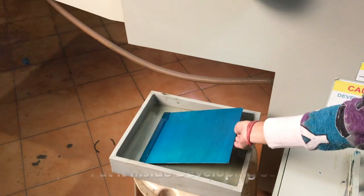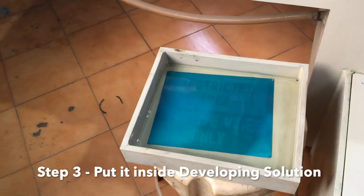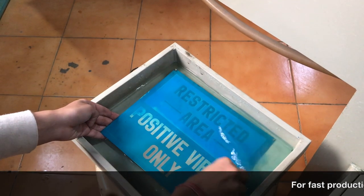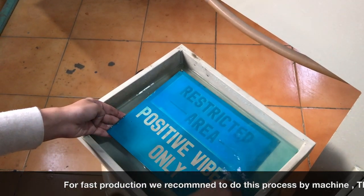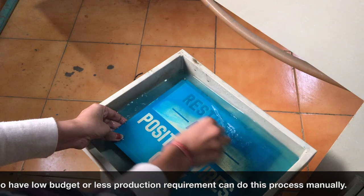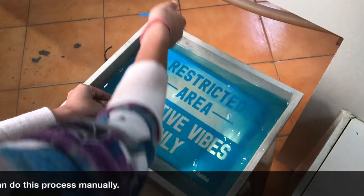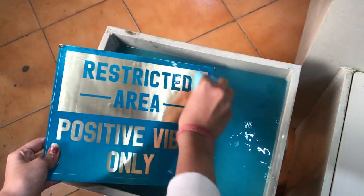After the exposure job is finished, you take out the positive and put it inside the developing solution. You can do this process by machine also, but we are showing you how to do it manually. You just have to clean the surface after putting it inside the developing solution — just use cotton or any kind of foam. If you have more production, we recommend going by machine rather than manually. But if your production is less and you don't want to buy the developing machine right now, you can do it this way. Here you can see that the plate has been developed.